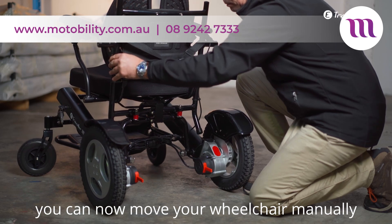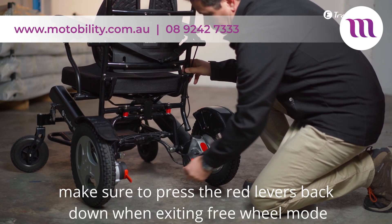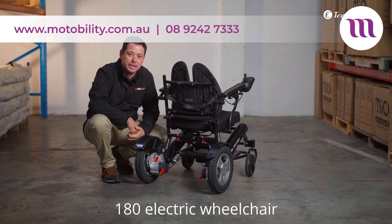You can now move your wheelchair manually. Make sure to press the red levers back down when exiting freewheel mode. And this is how you use the freewheel mode on the eTraveler 180 electric wheelchair.